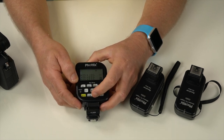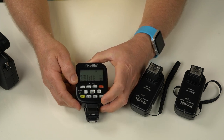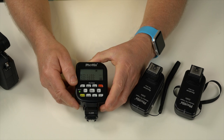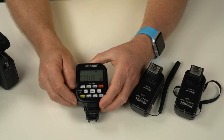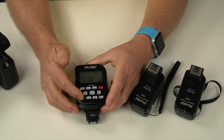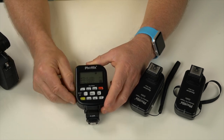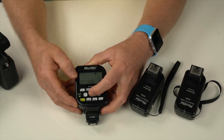You can also run high-speed sync — press that button and it gives you up to 1/8000th of a second if your camera supports it, which the a7 series does. There's a test button as well, which I'll show you when I put the flash on the camera.